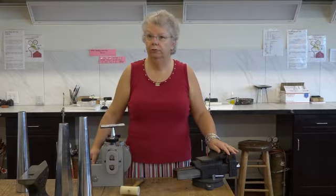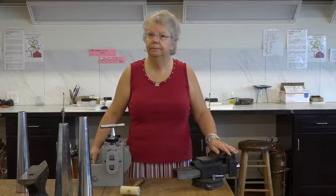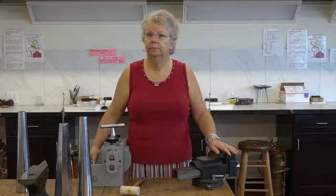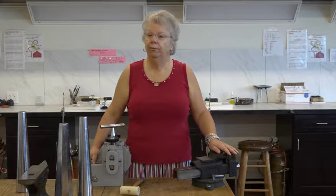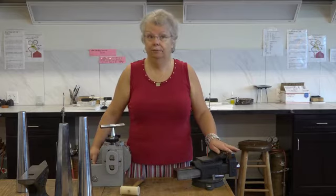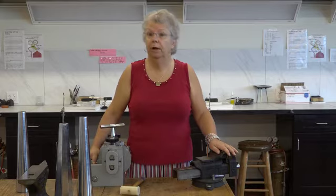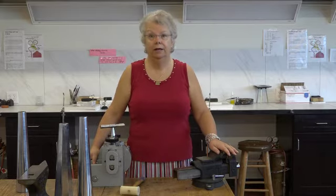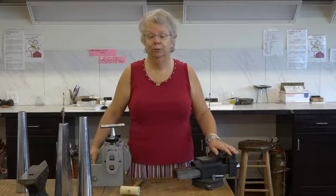If you have your own tools, you're welcome to bring them, but we have everything here and I bring all the materials you need. Really, all students have to do is sign up and show up. They don't have to bring anything at all. If they have tools or materials they want to bring, that's fine, but we have everything here, so a total newbie can deal with this quite easily.